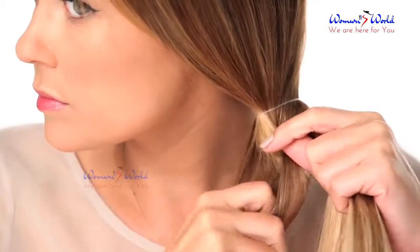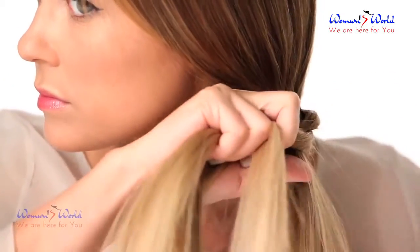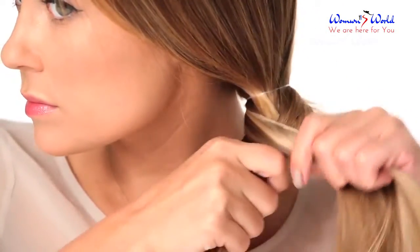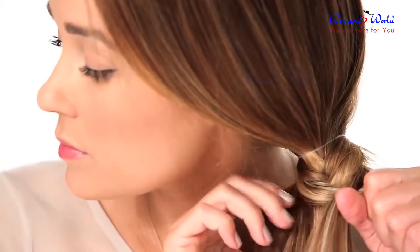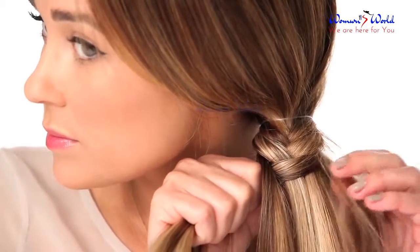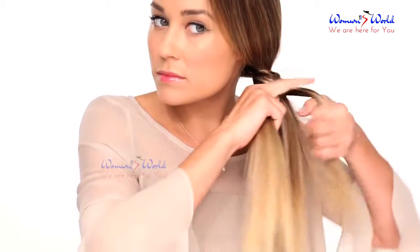Take a piece from one side and place it in the middle. It's important not to overthink a fishtail braid. Once you cross a piece over, let it go and just focus on the next piece.